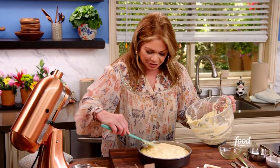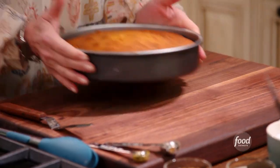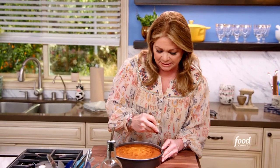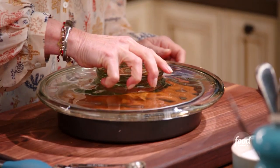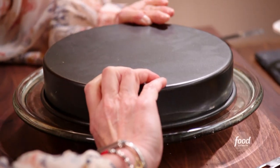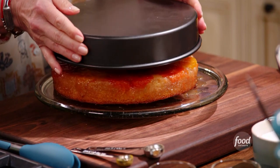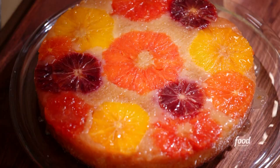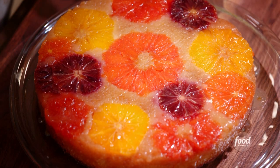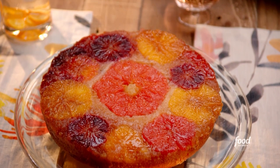I've got my oven preheated to 350 degrees. This little guy is going to go in there for about 50 to 60 minutes. This is the fun part — you just want to make sure it's all unstuck. Grab your platter, get it on top of your cake, and then we're just going to flip it. I think it released — it released! Oh my goodness, that is so crazy beautiful. It looks like little flowers, little jewels.